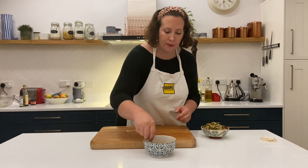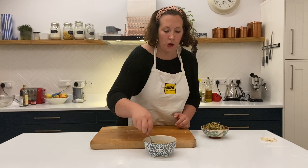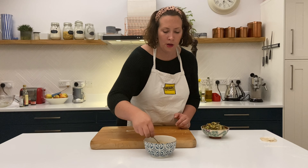Give that a nice mix. You could add some chilli flakes to this too — that's just going to flavour the soy and the mirin and make a really delicious dipping sauce.